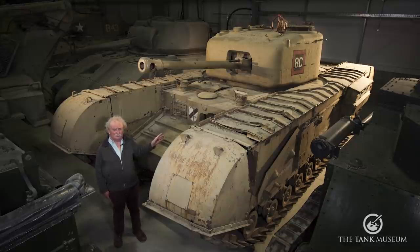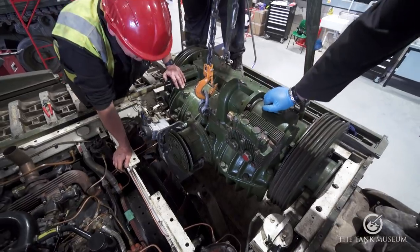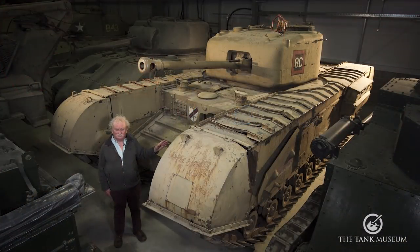Or it can take out anti-tank guns and infantry by firing high explosive at them. They used to usually go around with high explosive loaded in the gun itself, ready to fire, and loaded a bit of armour-piercing if they needed it afterwards. Otherwise, it's basically a Churchill — powered by the same 350hp 12-cylinder engine and the Merritt-Brown steering system at the back, with the same suspension and the same tracks as the earlier models.